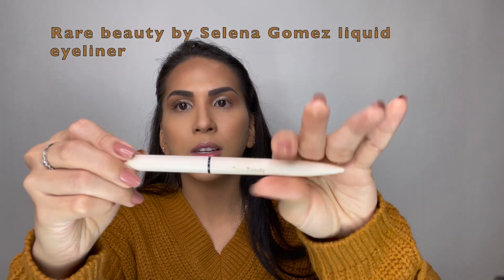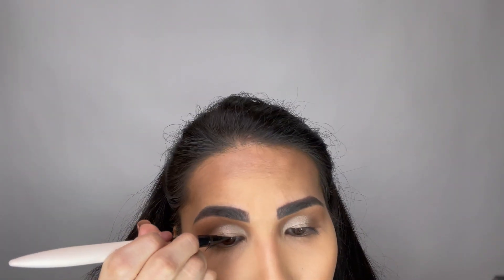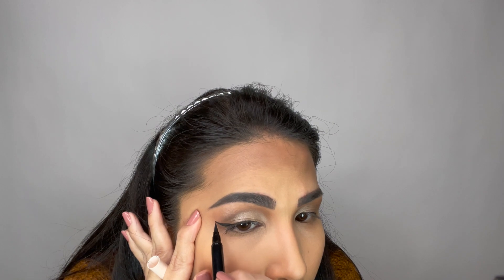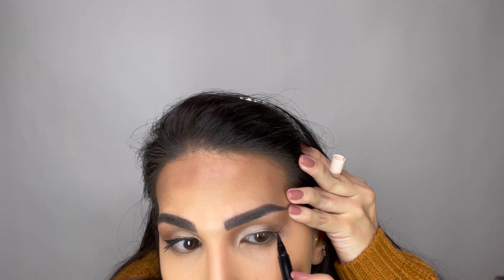We are going to go ahead and do our eyeliner. I will be using the Rare Beauty eyeliner, which is also from Selena Gomez.